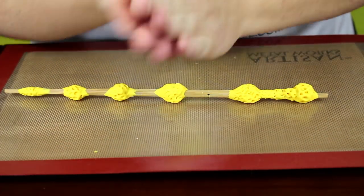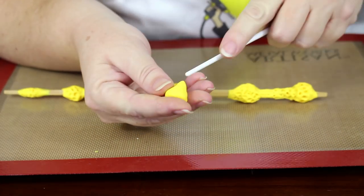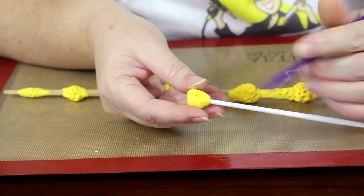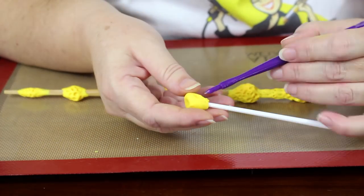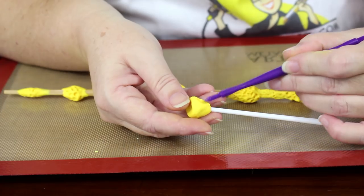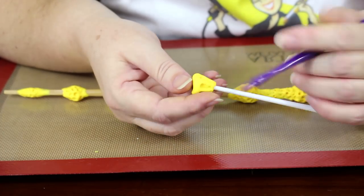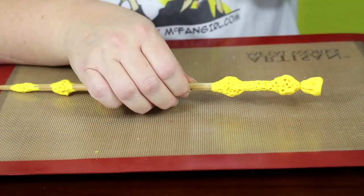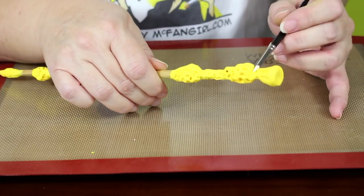The final step before baking is to use the eighth piece of clay to create the end piece of the wand. Form a round triangle shape with a slightly concave top. Then attach this piece to a paint brush handle. This will create a space for the chopstick to attach and make it easier to add the pattern. Use a clay tool to make six or seven vertical indentations in the end cap. Then carefully remove it and apply it to the wand. Connect the clay to the wand using a smoothing tool, and your wand is ready to bake.